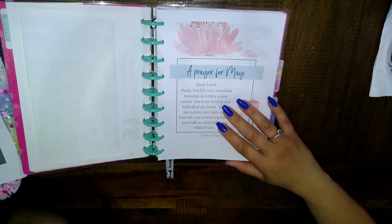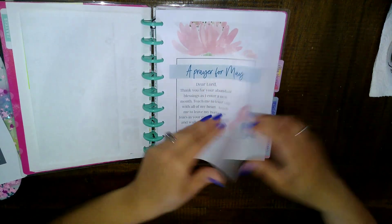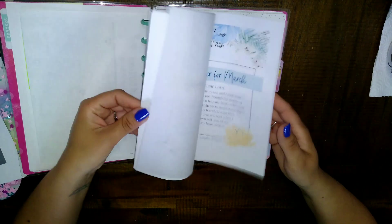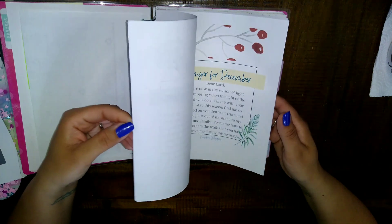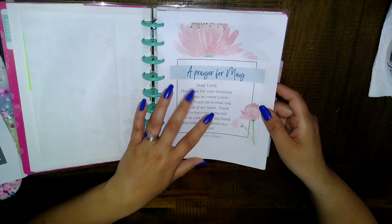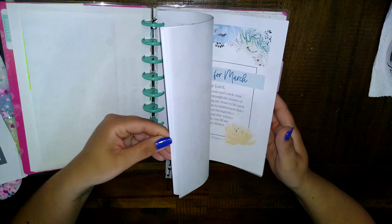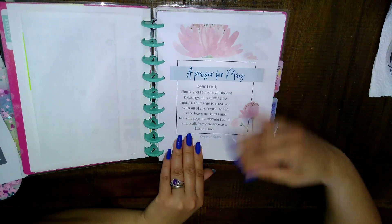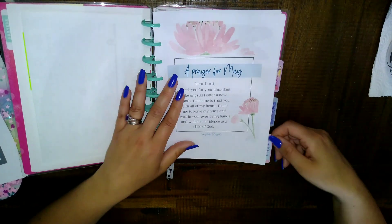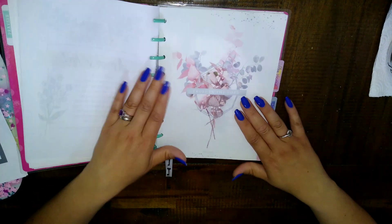I have monthly prayers all in here from January to December. They're from Kingdom Bloggers — I don't know if they have new ones every year, but I started in September of last year and just printed out all the months and put them in. Every month I just switch it out and that's it.